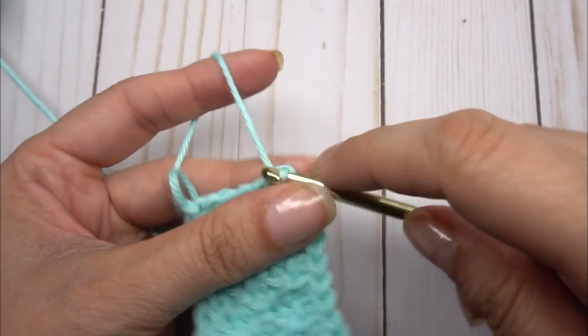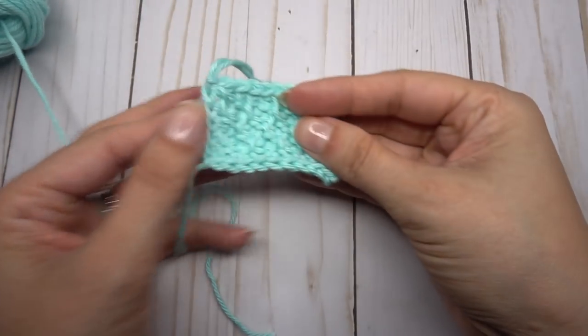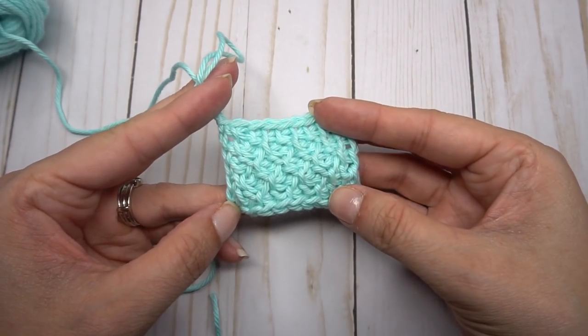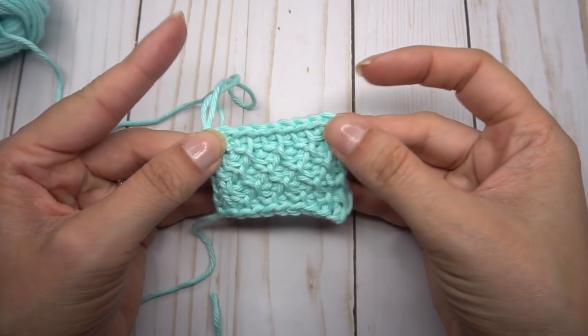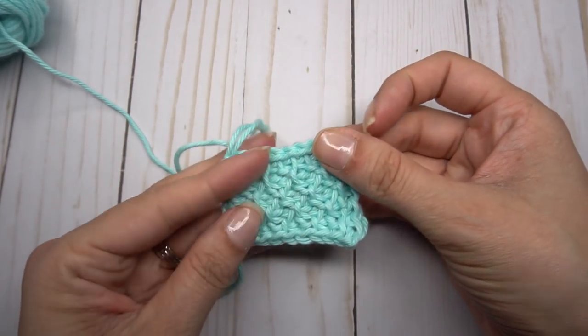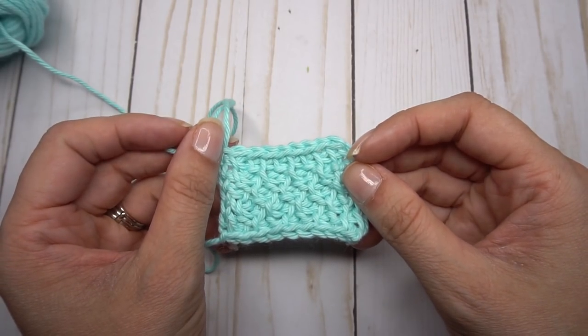In that last one, go in the side and slip stitch together. We are done with our little Tunisian honeycomb swatch — isn't it adorable? This is how you do the Tunisian honeycomb crochet. Look for a new pattern on the blog at heart hook home.com. Thanks for watching!